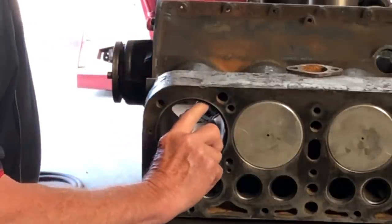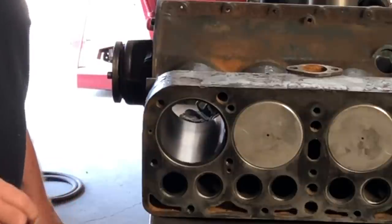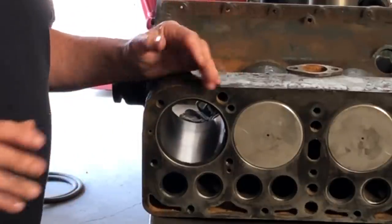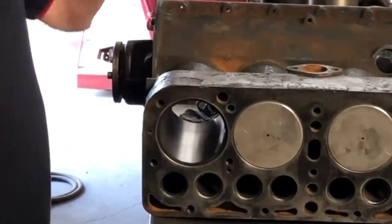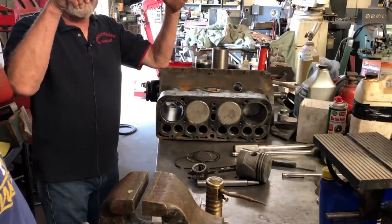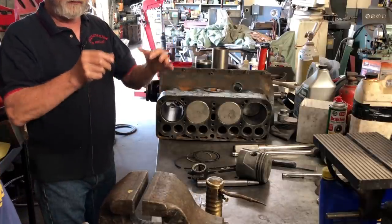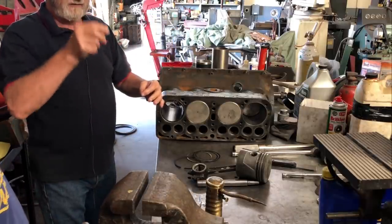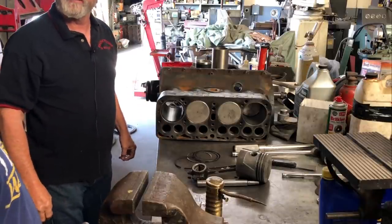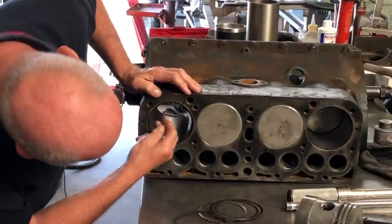This cylinder has about 10 thousandths of taper, meaning the bore is 10 thousandths bigger at the top than at the bottom. It really should be bored out, but 12 thousandths is the maximum allowed by the ring manufacturers. Because of the taper, when the ring is up at the top the gap is wide, and when it's at the bottom it's narrow — it's constantly opening and closing. That's how you get cracked rings.